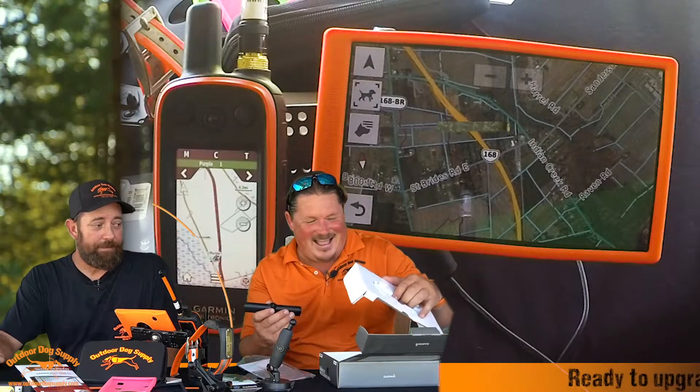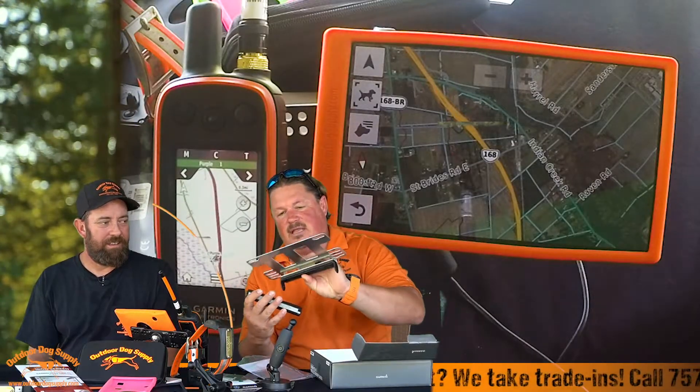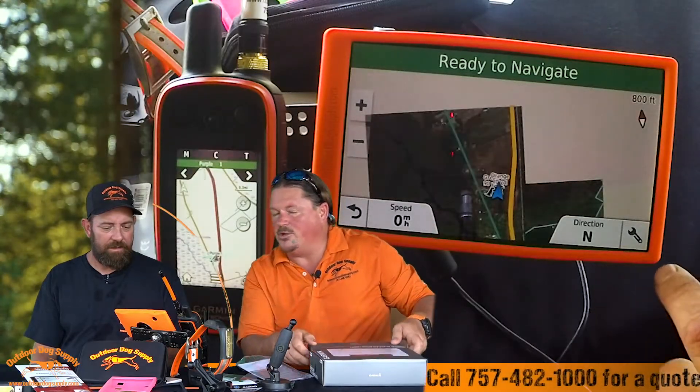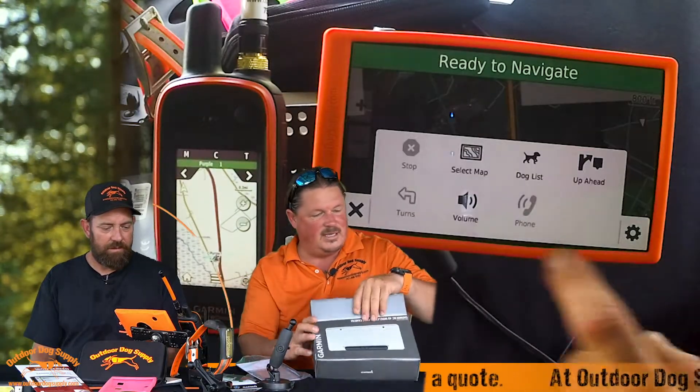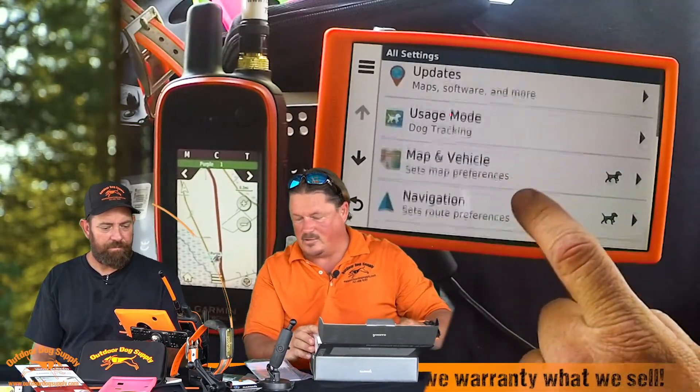Real quick — I want to bring this up. This is a new product by Garmin; it's actually really cool and it works with the Drive Track. It's your wireless backup camera. You can see it avoids all the setup you had to do hooking batteries — it is so easy, even Danny can do it. It comes with a license plate mount that pops in. It is really, really simple. You can put it in your dog box, you can put it in the back of your vehicle. It is a really nice new product for the Drive Track and some of the vehicle devices for Garmin.